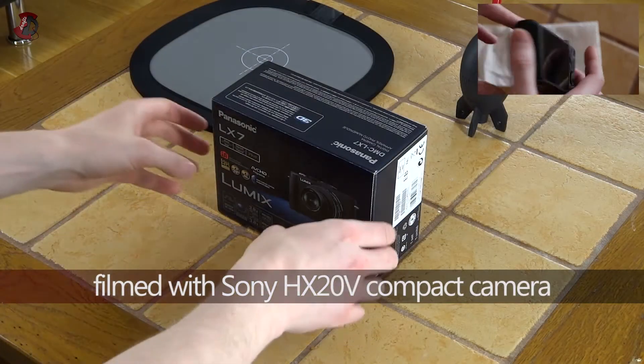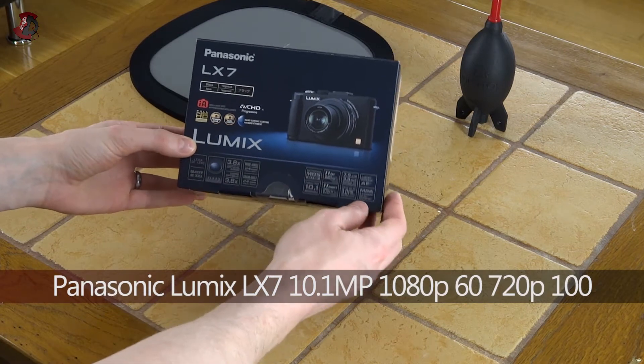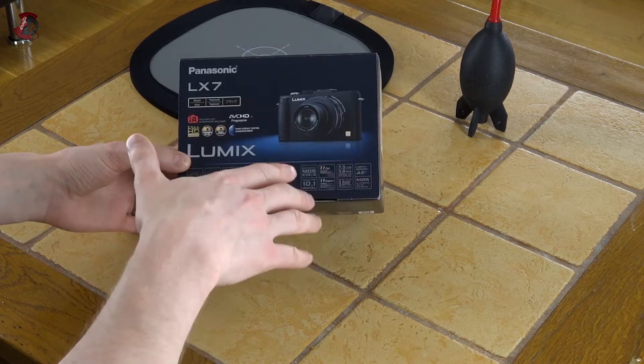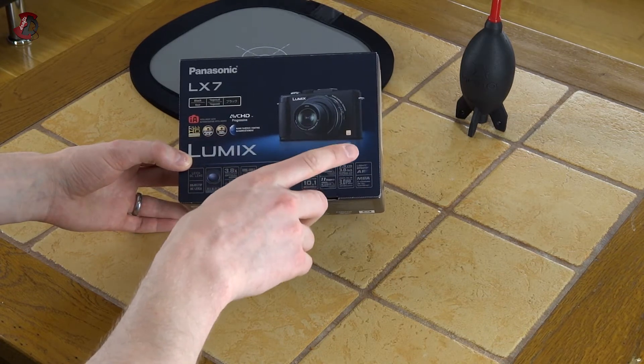Hello fellow Chibers. In this video I'm going to be doing an unboxing of this Panasonic LX7 camera. Now the reason I got this camera is it has some very neat features and I'm going to name a few straight away.